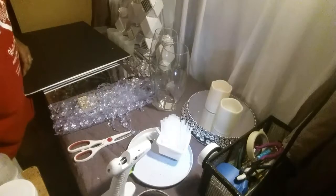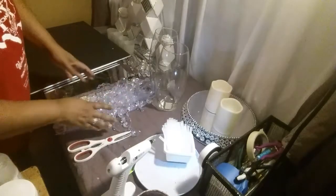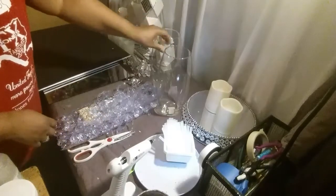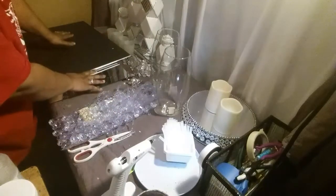Hey y'all, welcome back to another DIY. I have a few DIYs that I'm going to put together. This is not going to be a quick DIY and this is going to take a little bit longer here.